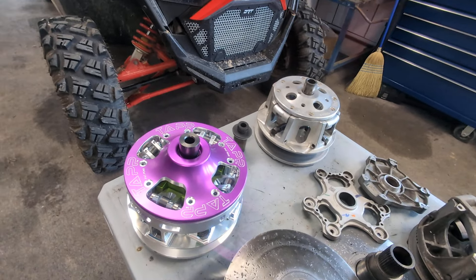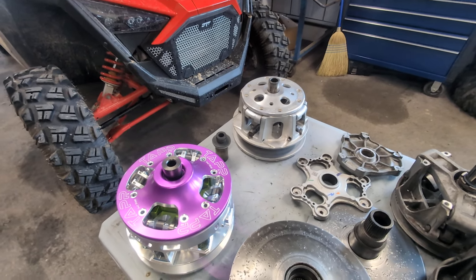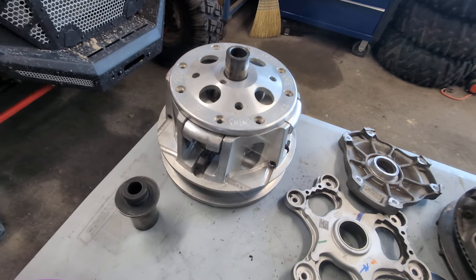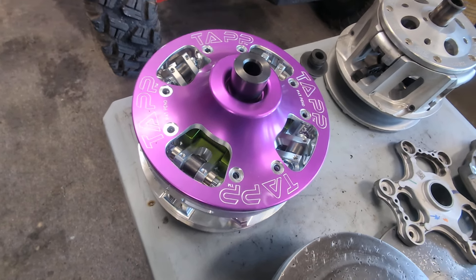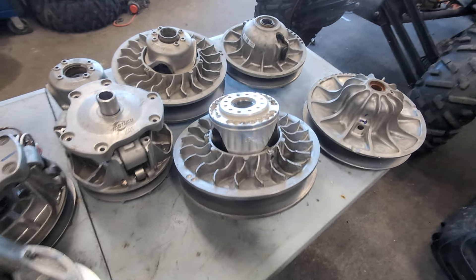We'll get to these in a minute — these are racing clutches. They're STM and TAP. These are great clutches. Every clutch wears out, especially if you put it in a hot belt box. I have seen the STMs wear pretty quick when you do that, but this is one of the better racing clutches. This is what a lot of the drag race guys use. This is my clutch that I use on my drag race machine.